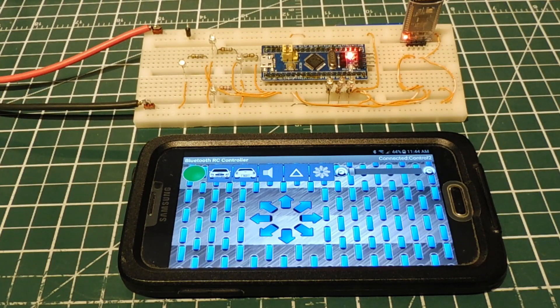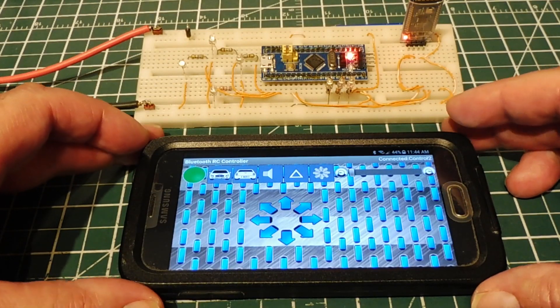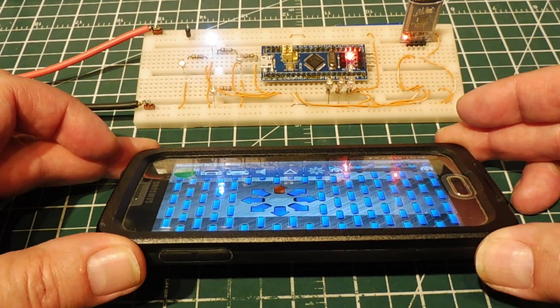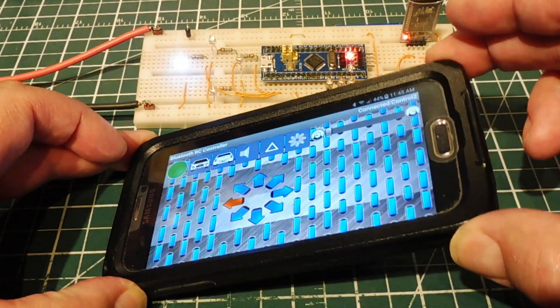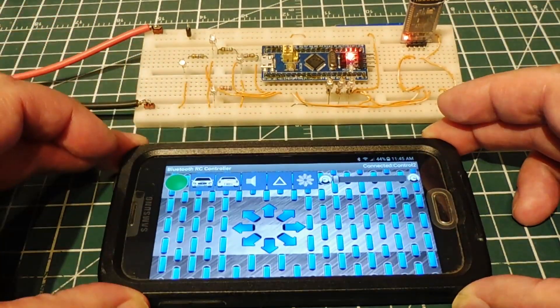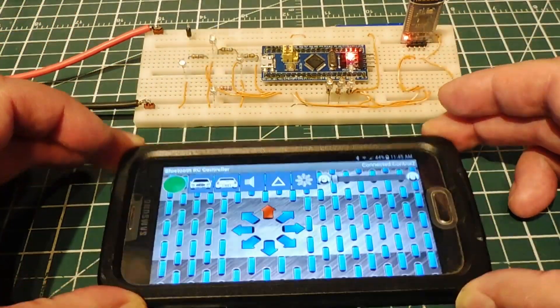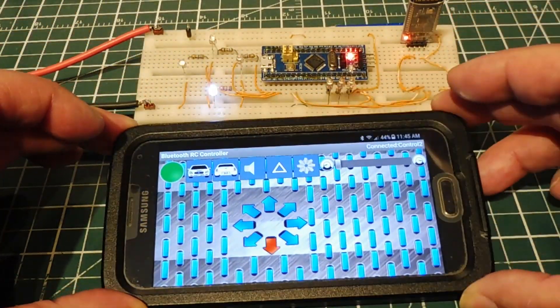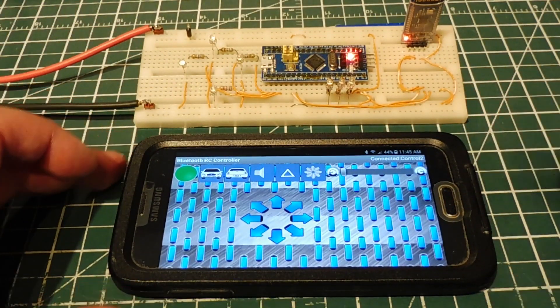There's an option on the RC controller app to use the accelerometer inside your smartphone to control the RC car. When the smartphone is flat, that's a stop command. If I tilt it forward, I get a forward command; tilt it back for reverse; left and right similarly. I also get forward-right, forward-left, reverse-left, and reverse-right — just another option to control the RC car.